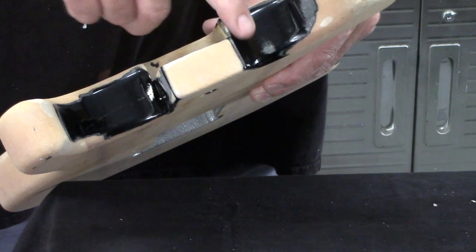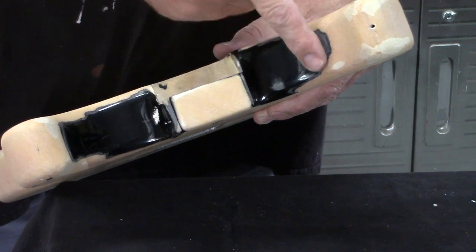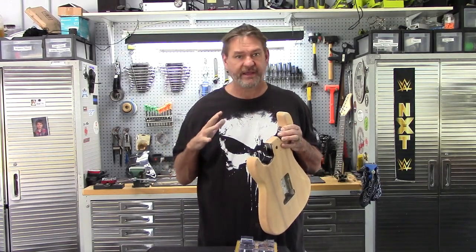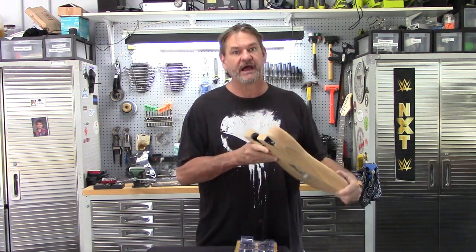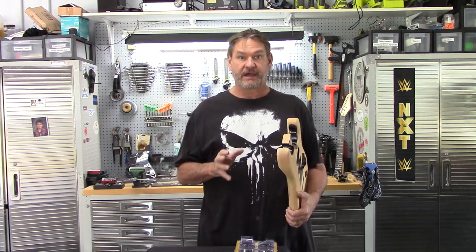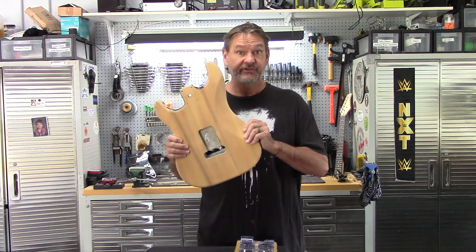I've done these many, many times just with some sandpaper and just going to town for hours. You get those cramps in your arms — you're like, oh great, Jesus. So I've been trying to come up with a better solution to be able to sand these out, and I came up with one, so I wanted to show you guys exactly the easiest way to do this.